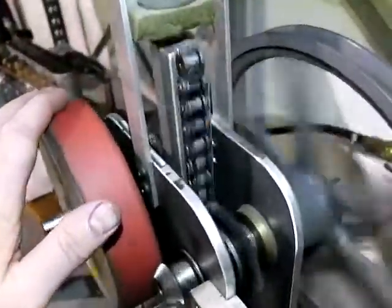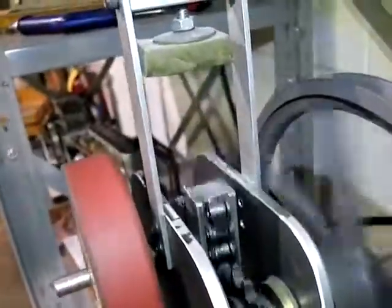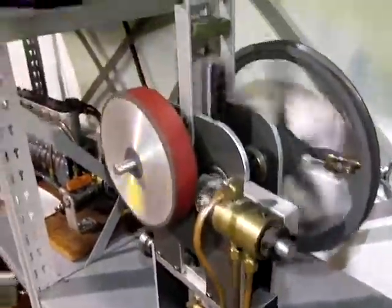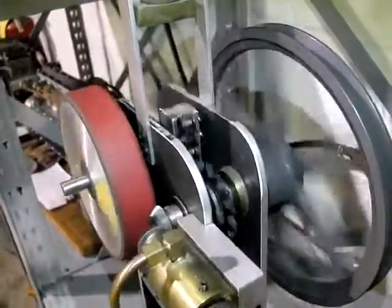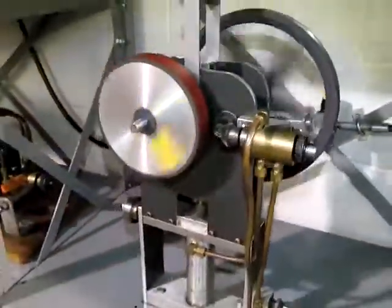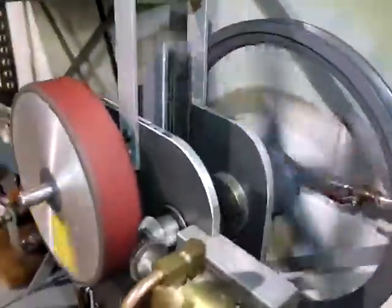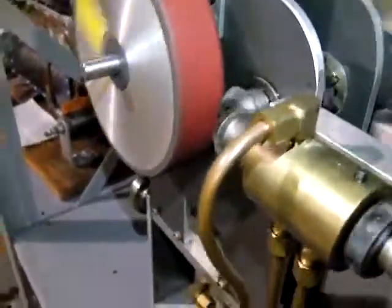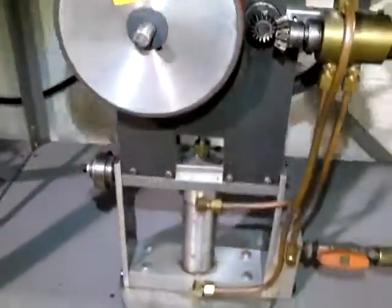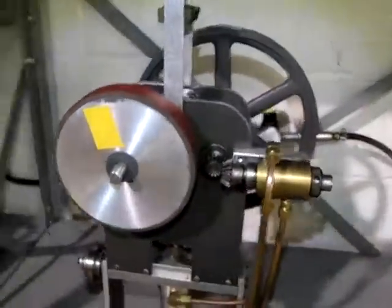If I load this side down, it starts hitting the top there. It must freewheel in there a little bit — now it's turning right back in time again. It's like a self-timing mechanical engine. All homemade parts. He casts his own cylinder down there. It took some thinking on this one.